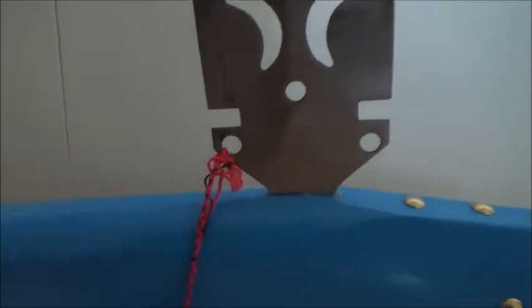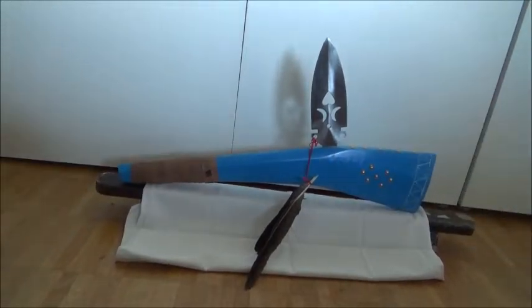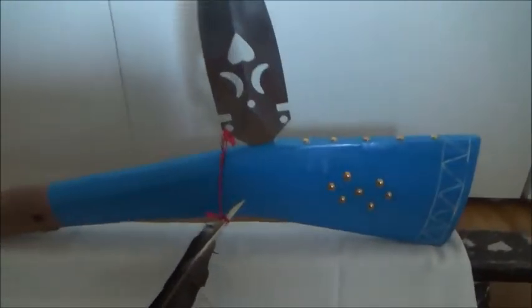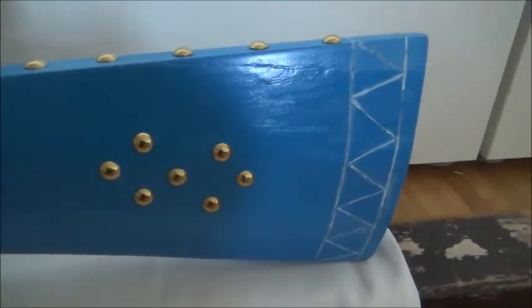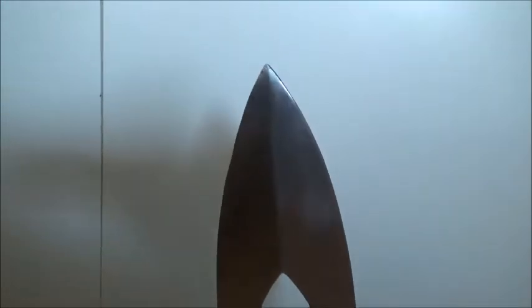Gunstock clubs, or gunstock war clubs — they were called as such because they were carved in the shape or form of a European gunstock. These weapons were popular and widely used in the woodland area, and records show they were in use as early as the beginning of the 17th century.